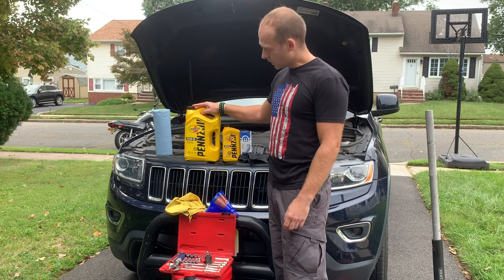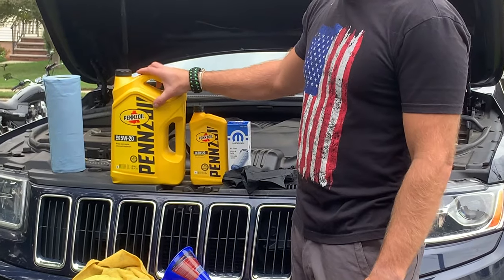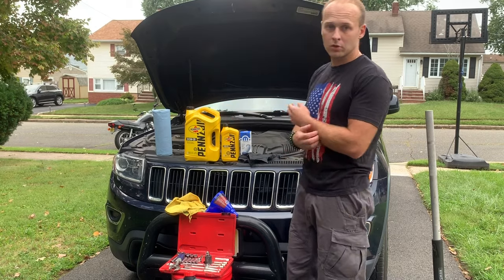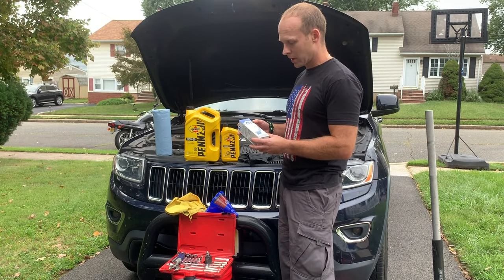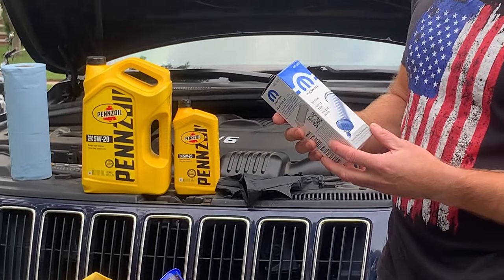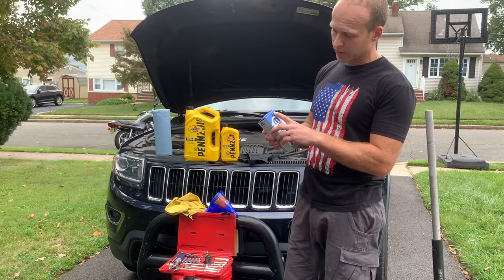You're going to need six quarts of oil. The Jeep takes a 5W20. Pennzoil is supposedly a really great, well-tested oil for this car — that's what I've been using. And you're going to need an oil filter. The oil filter is a cartridge type. This is a Mopar brand I found at Walmart — it's a MO-349.